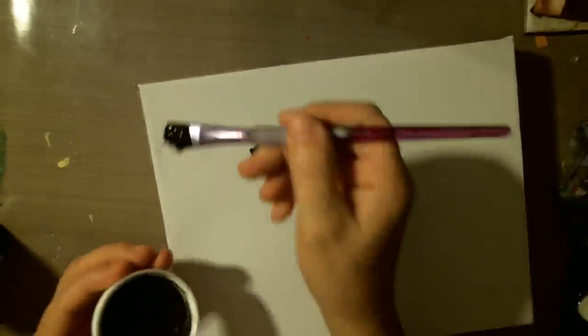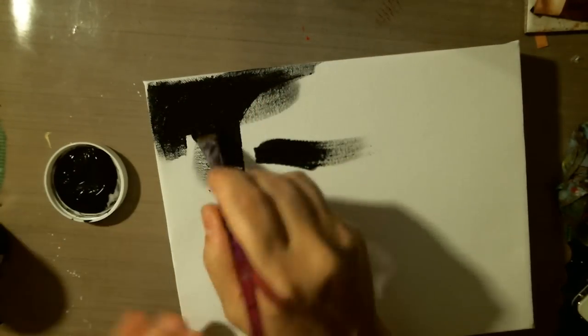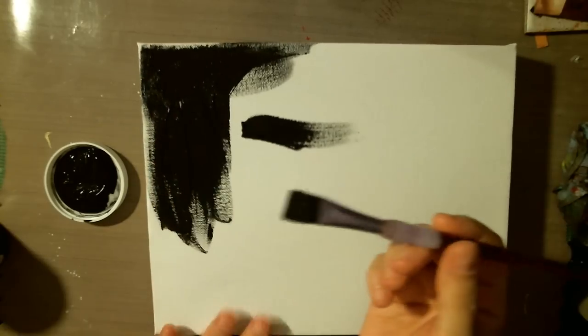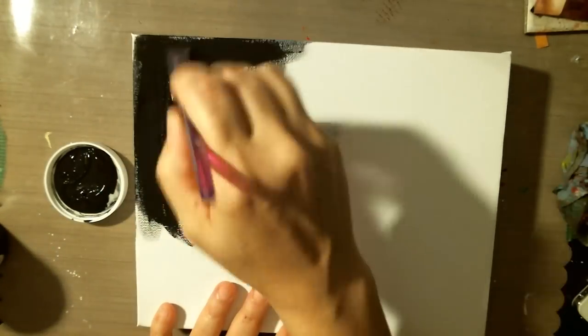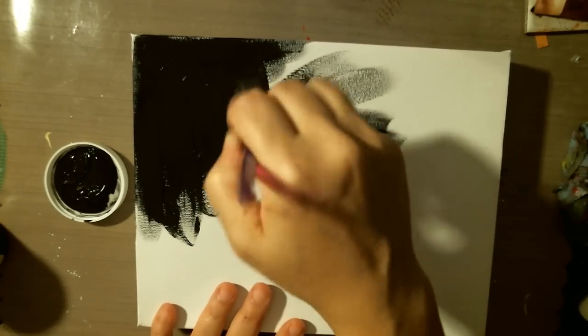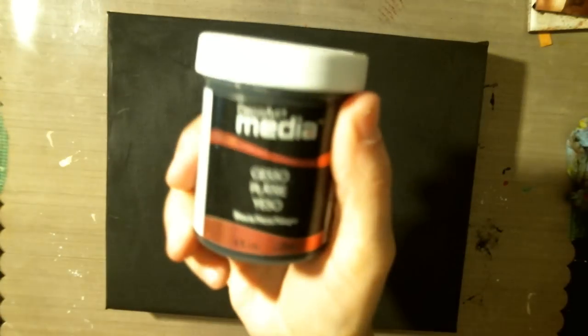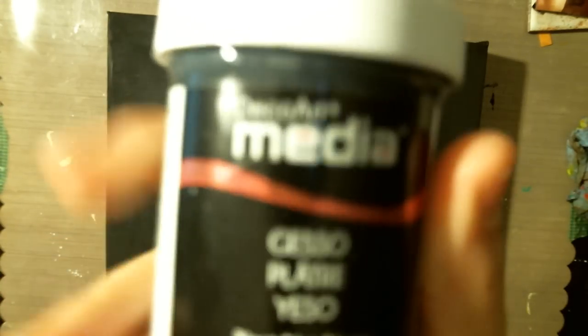I'm going to do black gesso all over the whole canvas, and on the edges as well. So I have my canvas covered in the black gesso. It is the Decart Gesso.